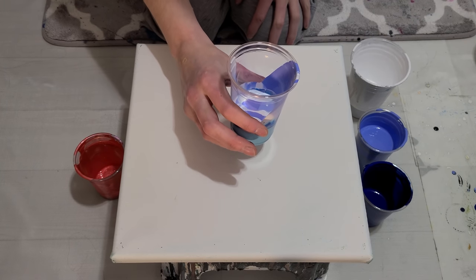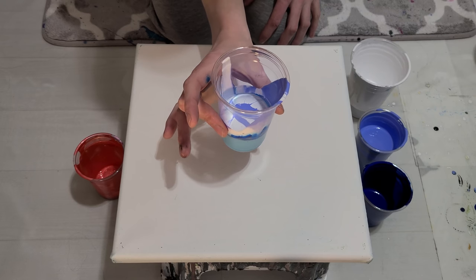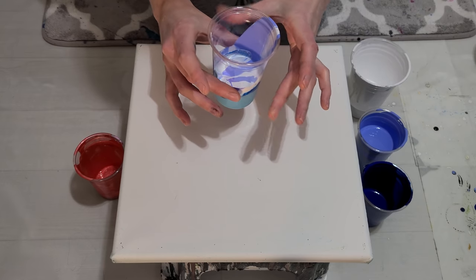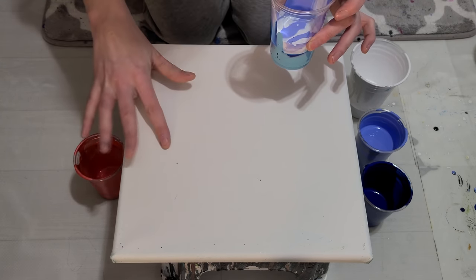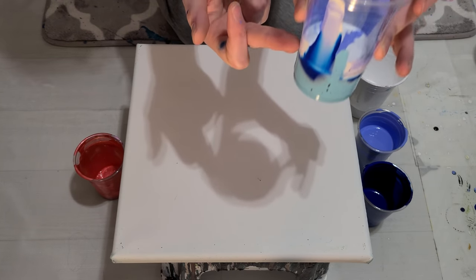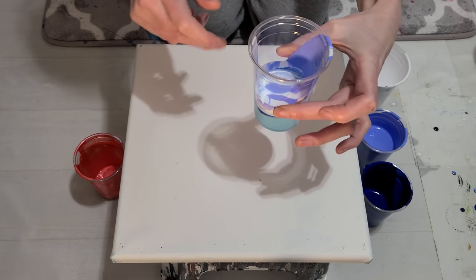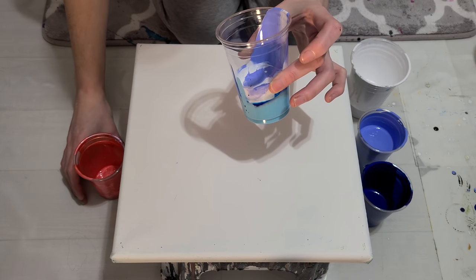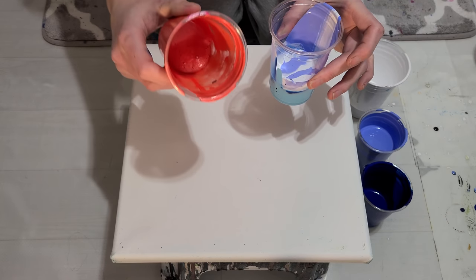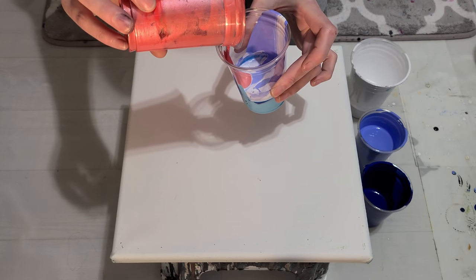Hey guys, so today it should be short and sweet. I have a leftover sort of preparation from another pour that I did, and I'm going to pour it on this 12 by 12 used and washed-off canvas as an experiment. I have some light blue, some dark blue, some periwinkle, and some white mix — satin enamels and Artist Loft.